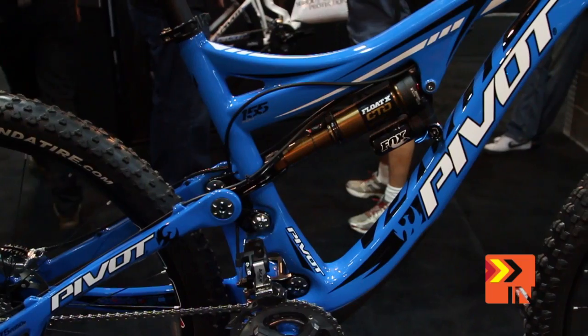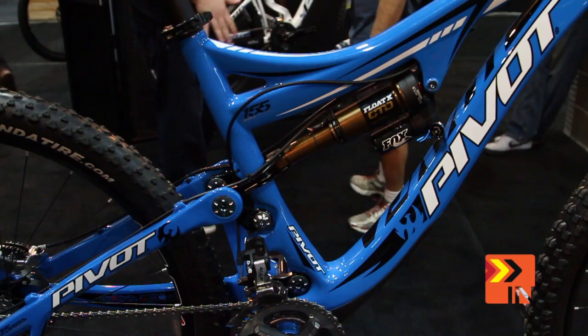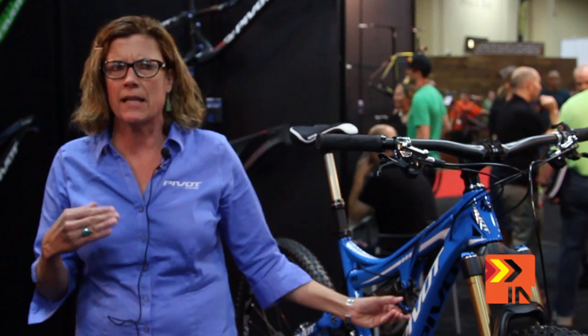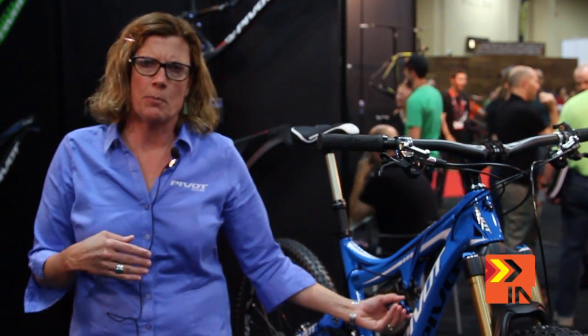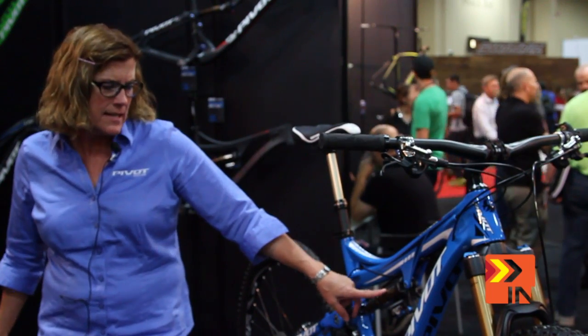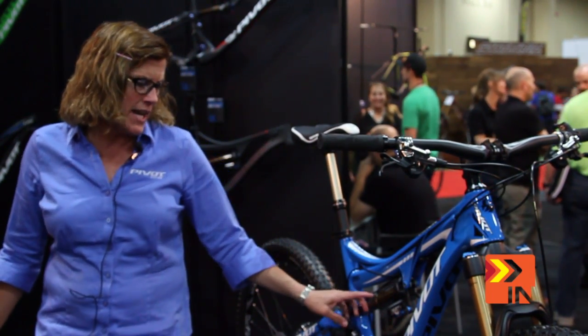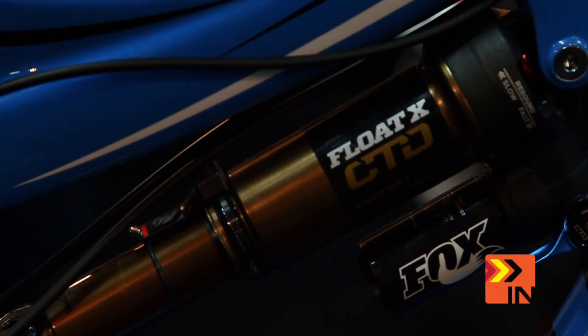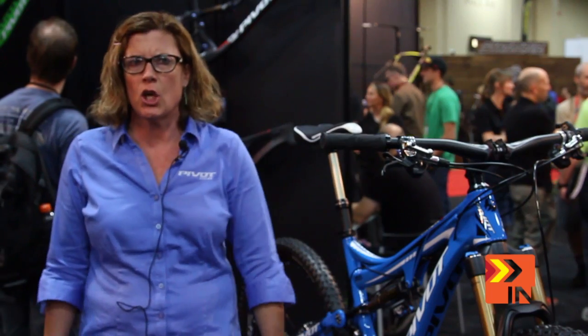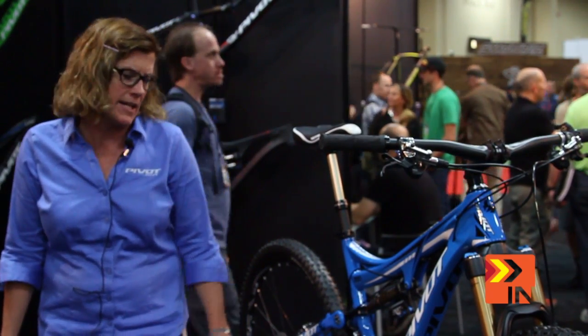It does have a pro pedal and a lockout. We really pride ourselves on this bike — it's so quiet pedaling uphill without using the pro pedal, but it does have a lockout. It's the Fox Float CDT Float X with the new canister. And we have our personal sag indicator right here, which is unique to Pivot bikes. Every time you get on your bike, you just look at the sag indicator to make sure your suspension is set up right. If it's not in the little red zone, put a little air in it and go.